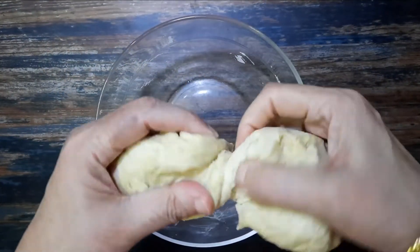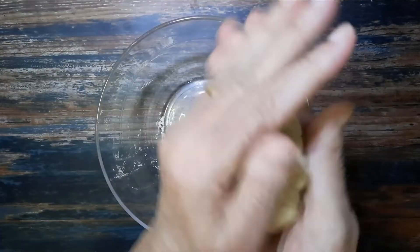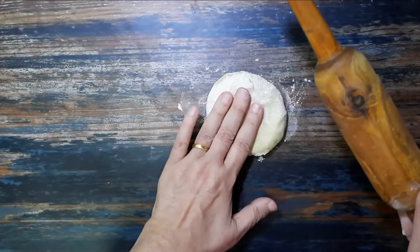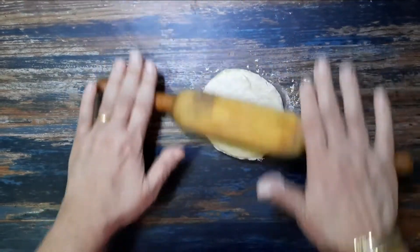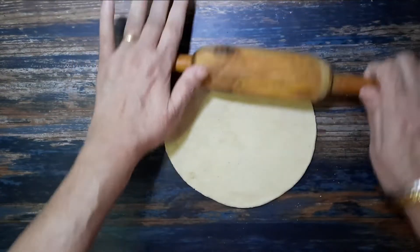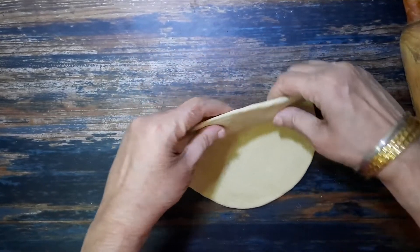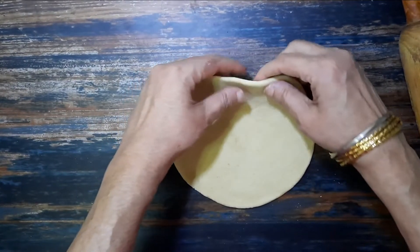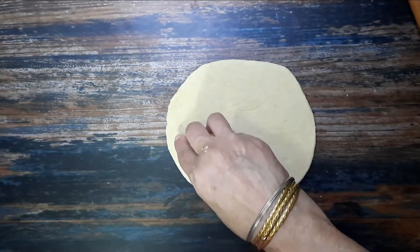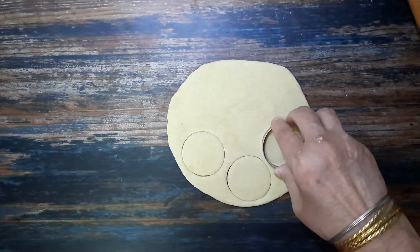Once the dough is well rested, divide it into two equal portions. Roll out the dough to 3mm thickness. Using a cookie cutter, cut into round bite-size pieces.